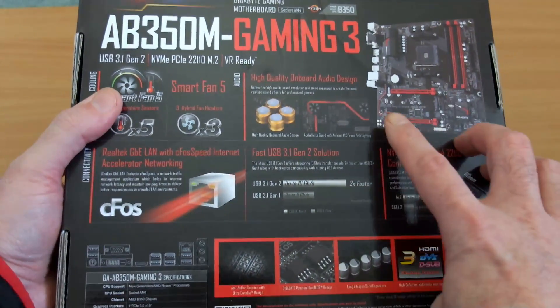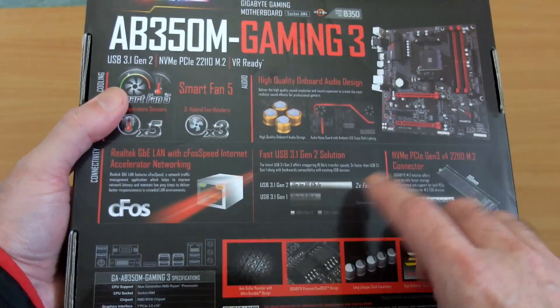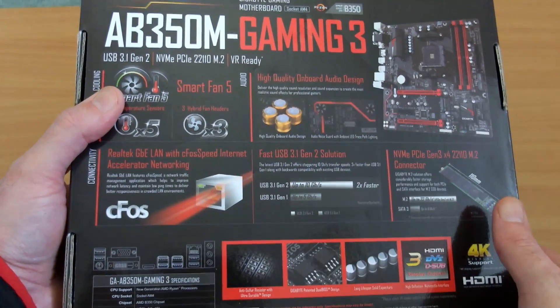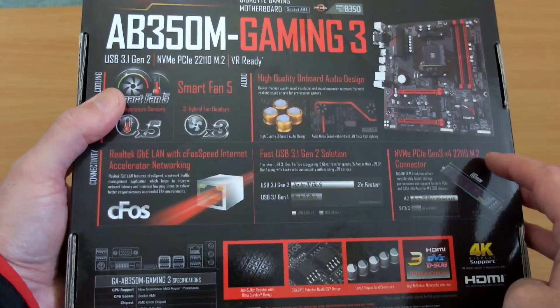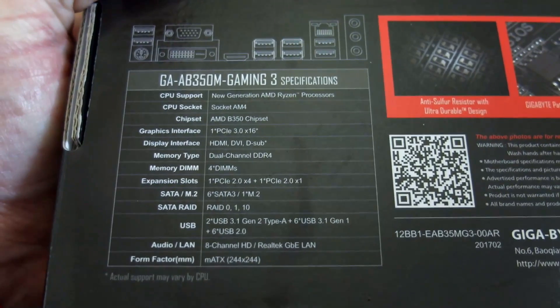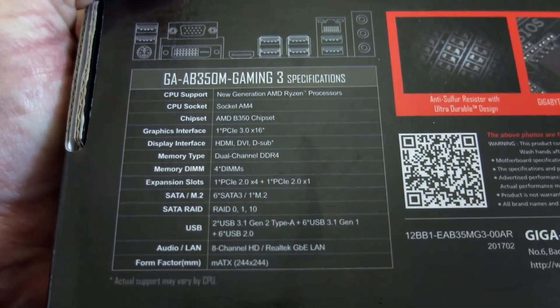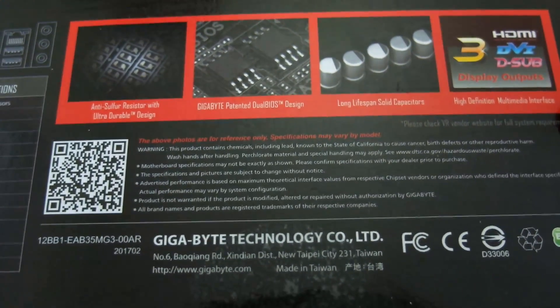One of those features is the hybrid fan headers, which support both PWM and voltage control. You also have USB 3.1 Generation 2, which is twice as fast as the previous USB 3.1 Generation 1. Now for a quick look at some of the specs — I will list these out in the product description if you're interested.